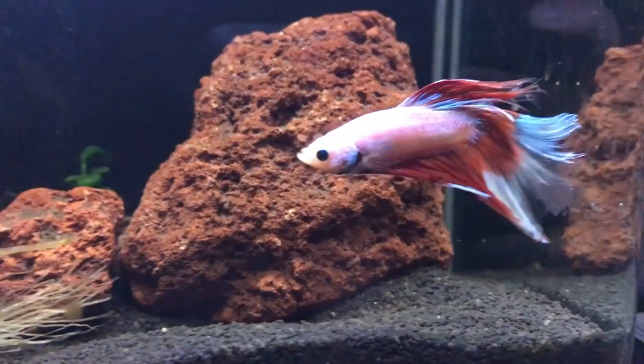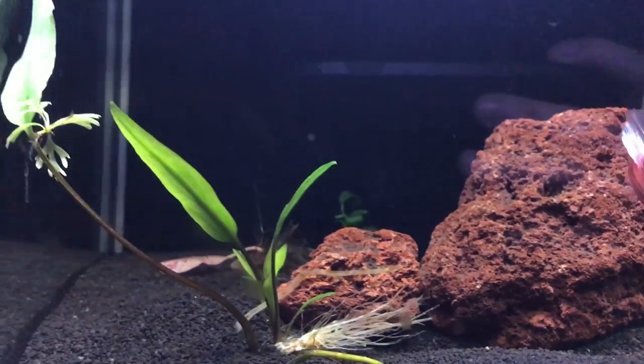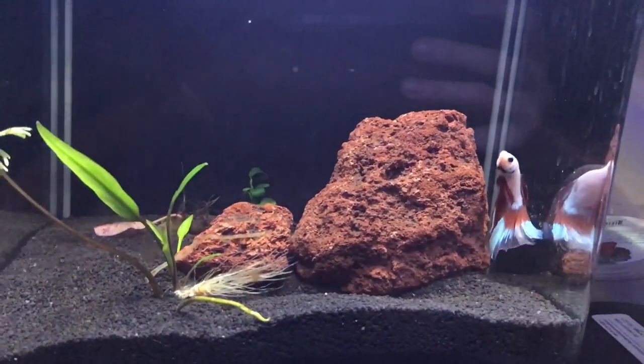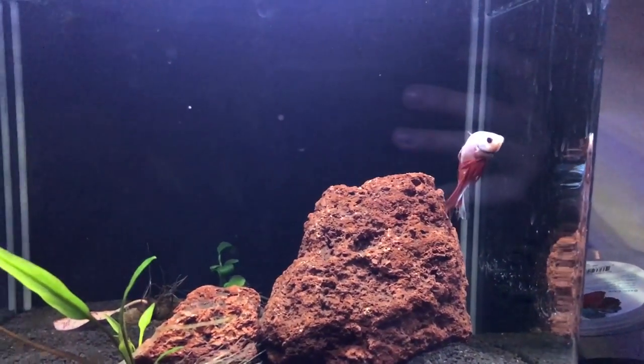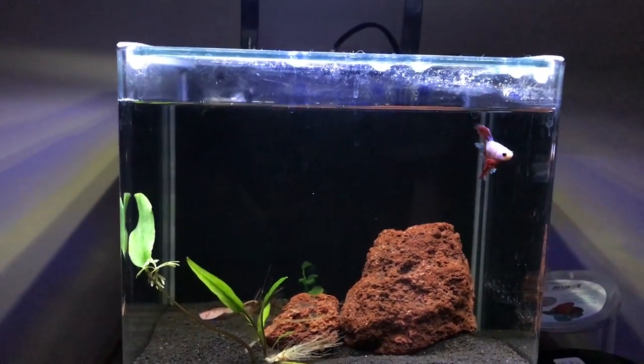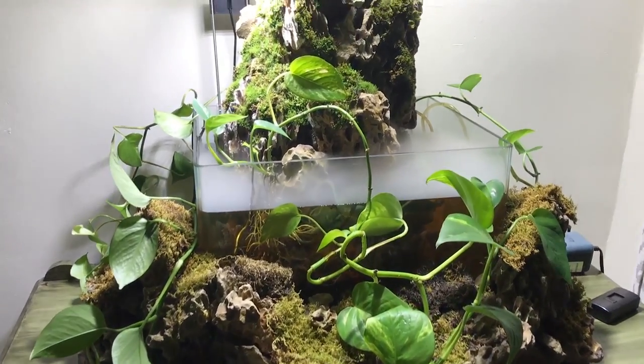Next up is Margaret's son's betta — this is Captain America. He has a small three-to-five gallon tank from Marineland that we set up a couple of months ago. It needs a major overhaul, which we'll touch on in a future video, but this is his tank for now.